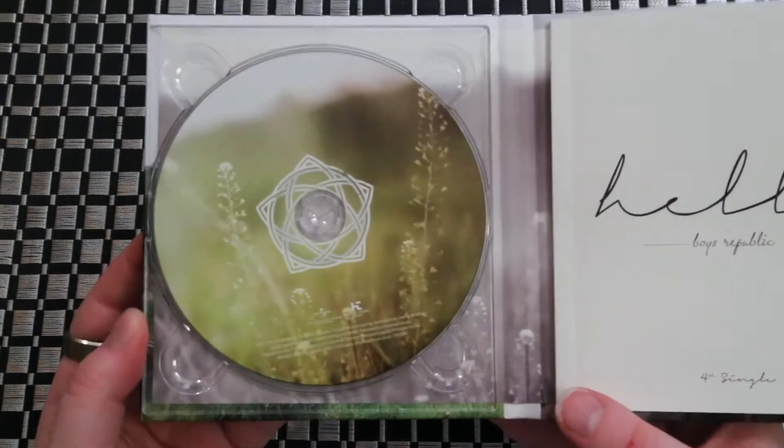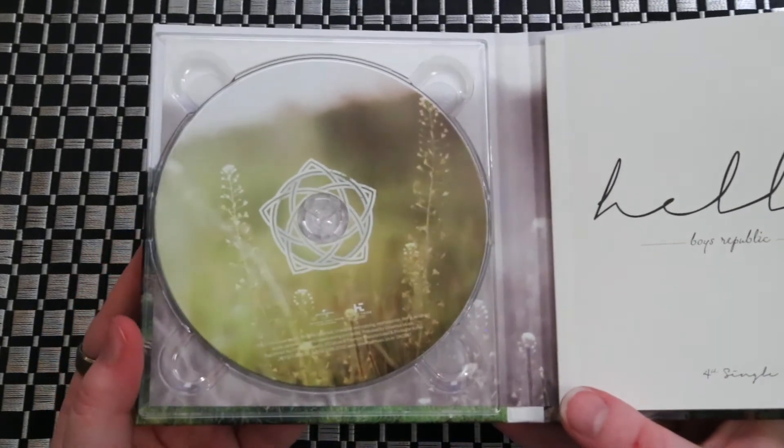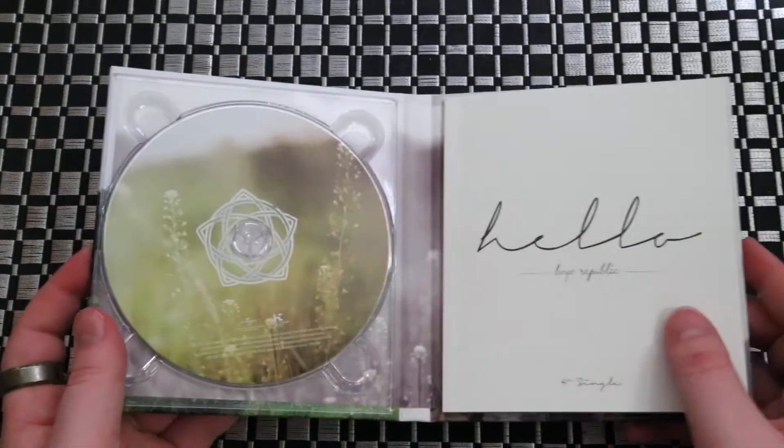I think their CD is beautiful. There's something about it that I just really, really like.